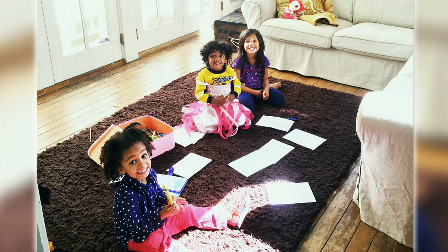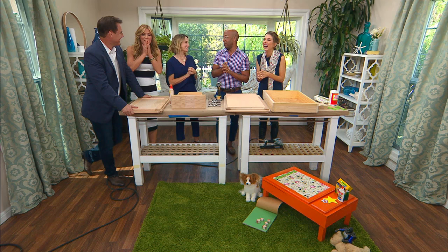Oh my gosh, he wore that all day yesterday. He would not take it off. So cute, very cute.